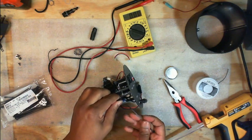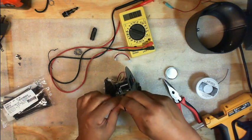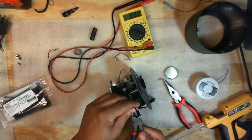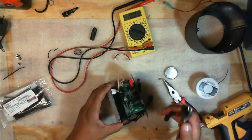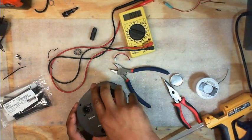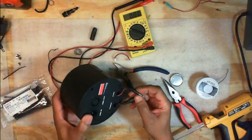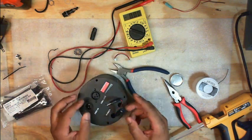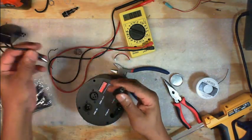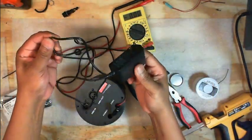I'll take this excess wire and wrap it around, then put it back inside. On the back here we're just going to have the loose connections where I can plug these in, or when I'm ready to charge the battery I plug a female connector into that other connector and plug my wall adapter in to charge the battery.